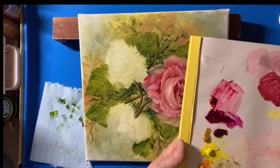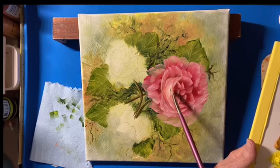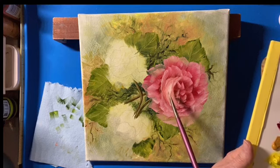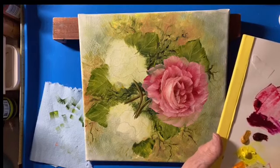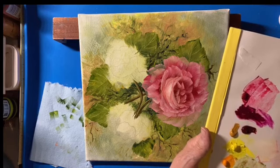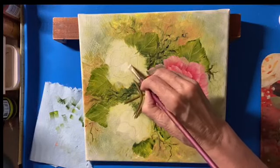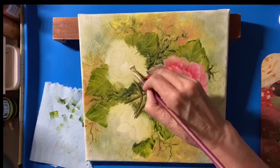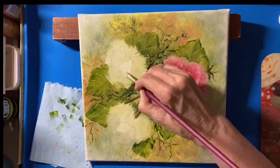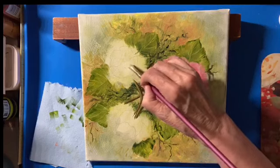I'm just going to dip into some white here and I want that to be real, real light right here — so you can see where it is and put it in. It's going to be right in here, just the center of that bowl. Just put it in light. Now the next thing I'm going to do is put our darks in. For the darks, I am using alizarin, just straight alizarin. We'll see if that's going to be dark enough.